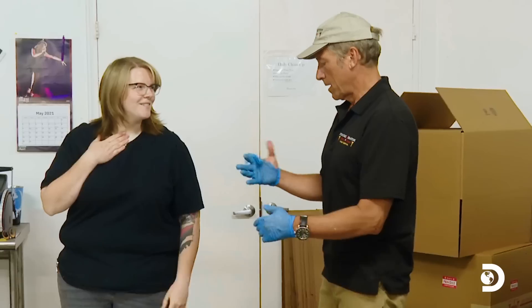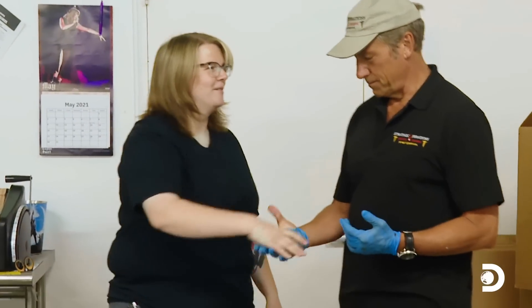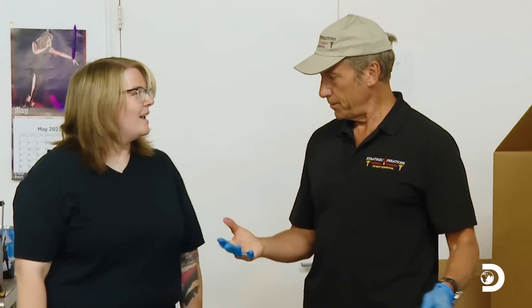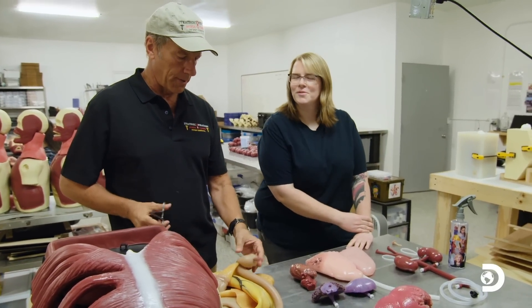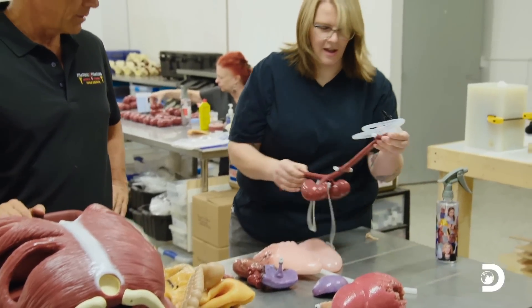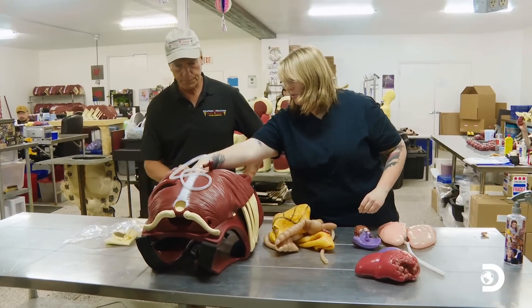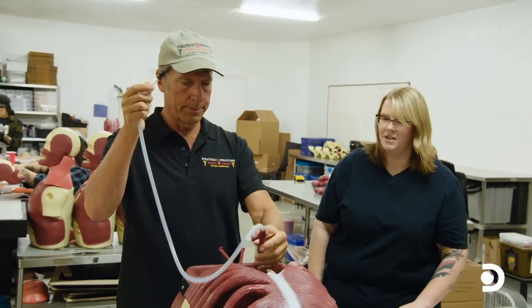Look at me walking like I know where I'm going. Emily runs the department. Where you're going, you're not gonna need gloves. Are you in charge? I am — well, I'm in charge of the production department. Emily takes a hands-on approach to her work — or hands-in, to be precise.